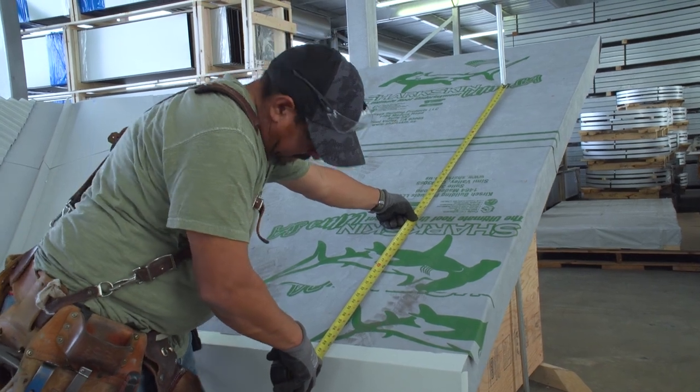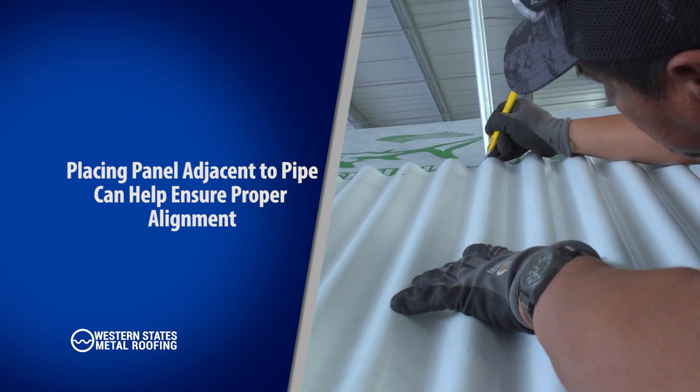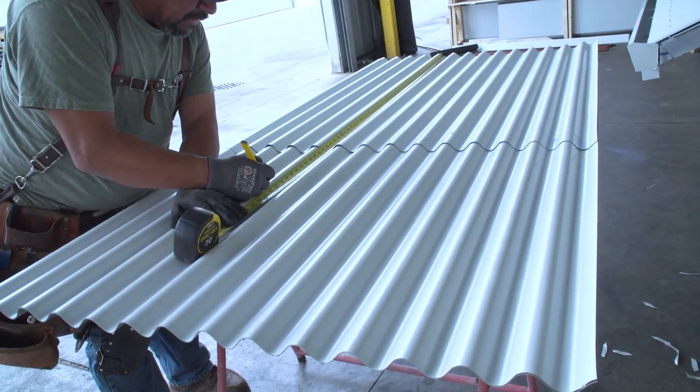Preparation: measure the location of your pipe to determine where you will need to cut your roofing panel. Placing the panel in its position adjacent to the pipe can help gauge alignment of which rib the pipe will need to fall on.